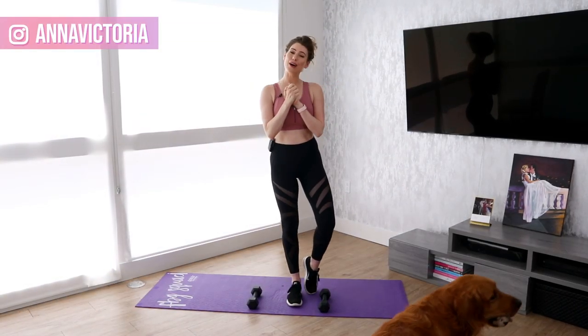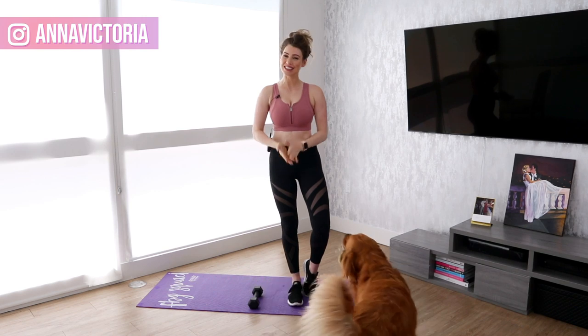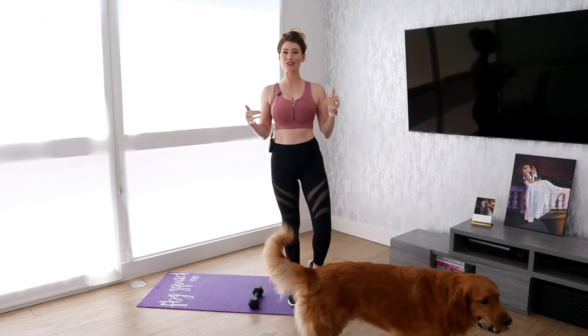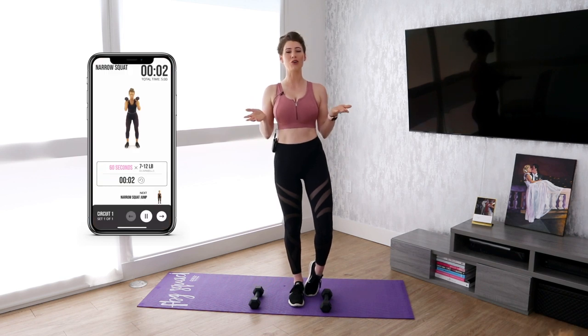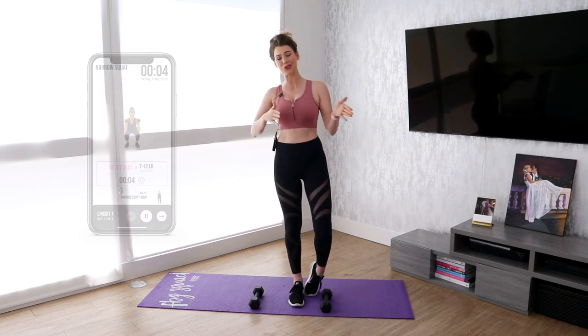Hi guys, welcome back to our three month Fit Body 2019 challenge. Today is Friday, so we are doing full body, and I'm going to walk you through all the proper form tips for each move in today's challenge.